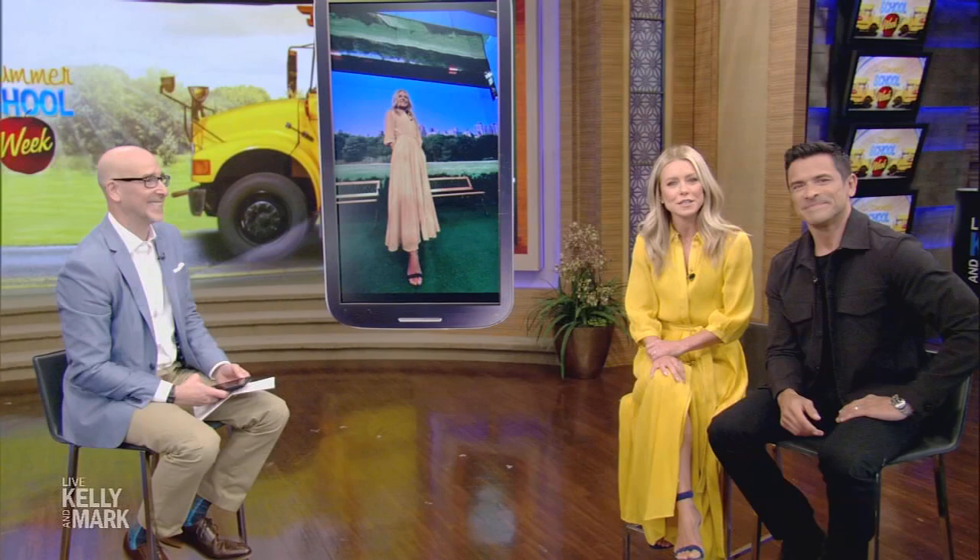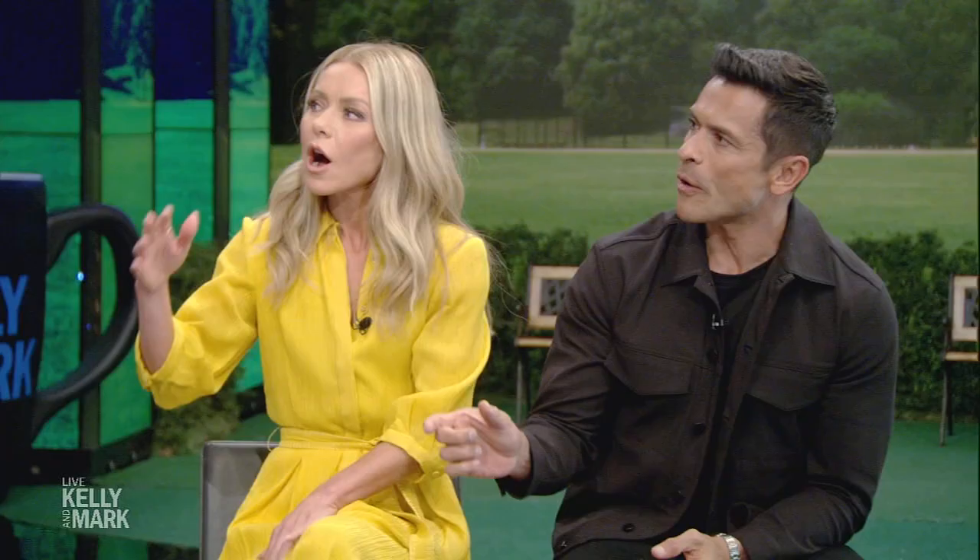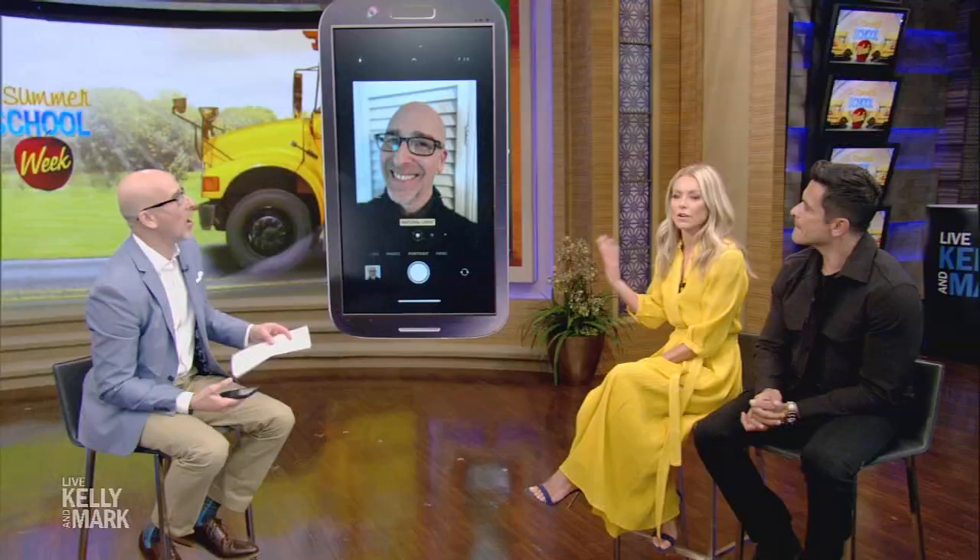We're back with U.S. Editor-in-Chief of TechRadar, Lance Ulanoff, and he's giving Mark a lesson on how to take the perfect photo using our smartphones. We can all agree that Mark has broken Lance. What are some other ways to optimize the camera on our smartphones? I don't think people are really getting all of their features out of it.